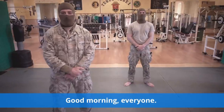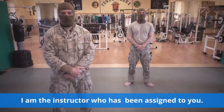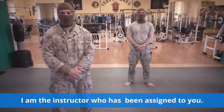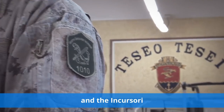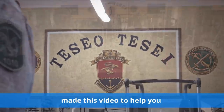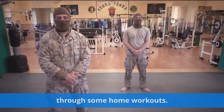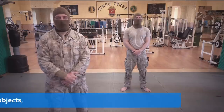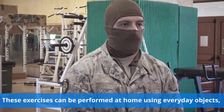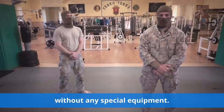Good morning everyone. Welcome to the Italian Navy Incursori Gym. I'm the instructor who has been assigned to you. In this public health emergency we must stay at home, and the Italian Navy Incursori have made this video to help you maintain your physical fitness through some home workouts. These exercises can be performed at home using everyday objects, without any special equipment.